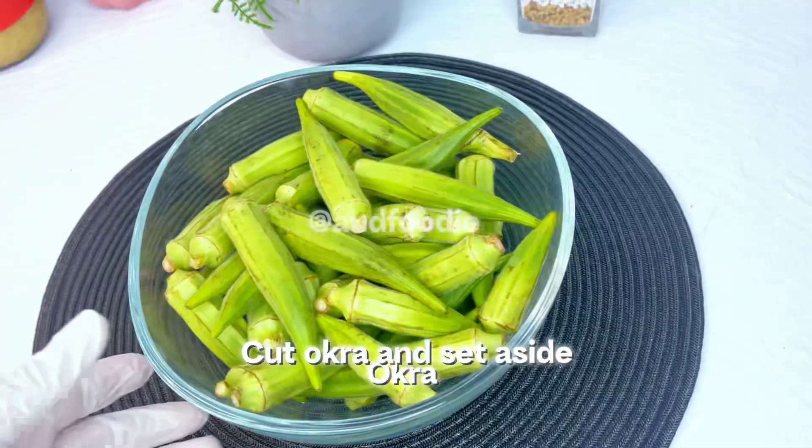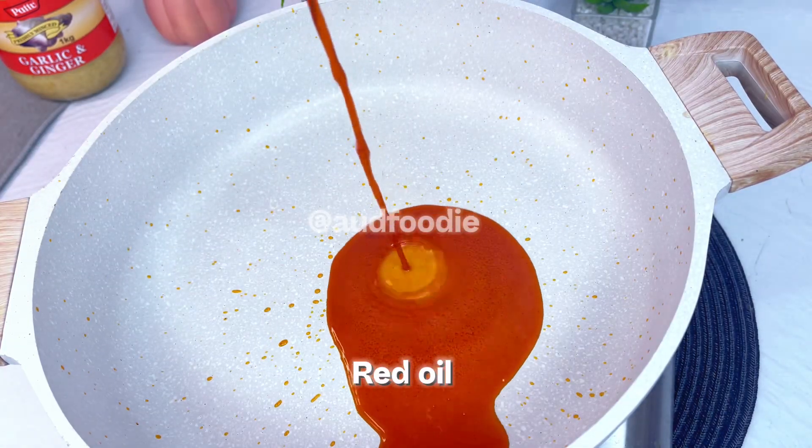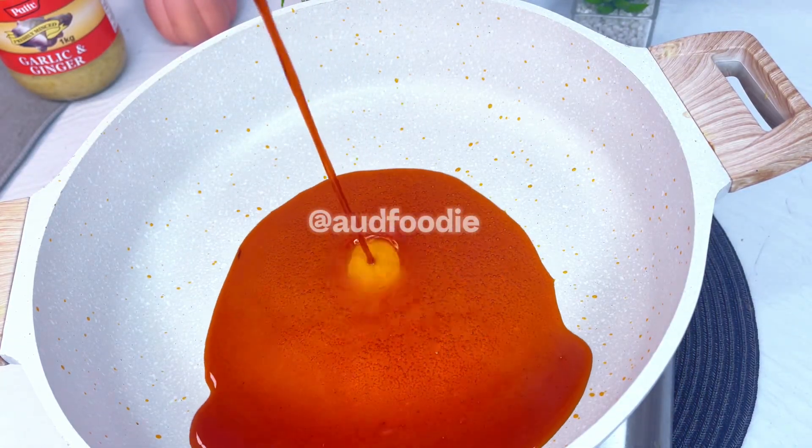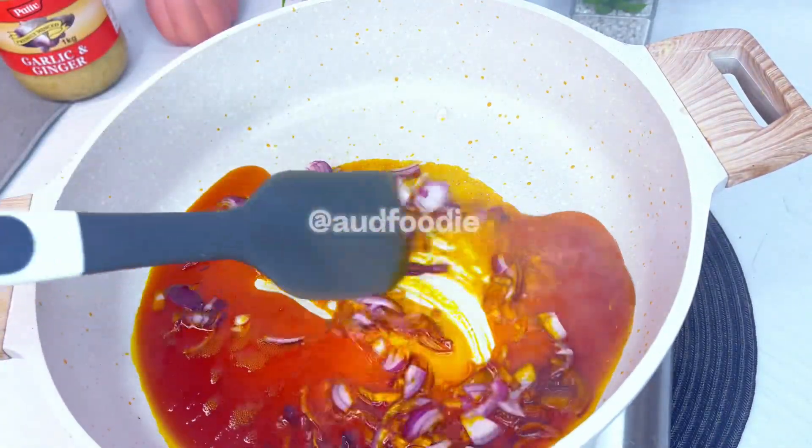Cut the okra and set aside. In a pan, add some red oil, then add cut onion and stir fry for 30 seconds.